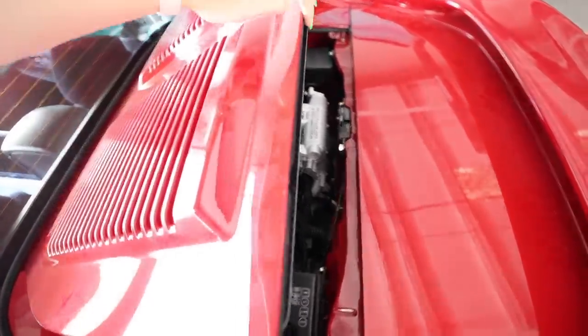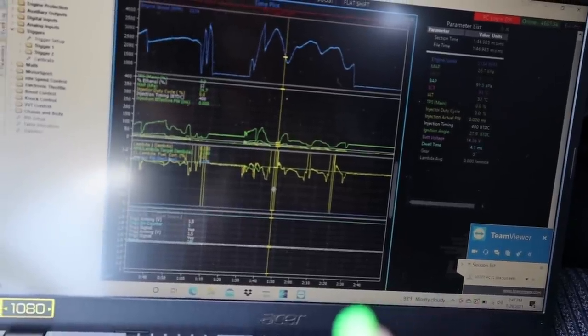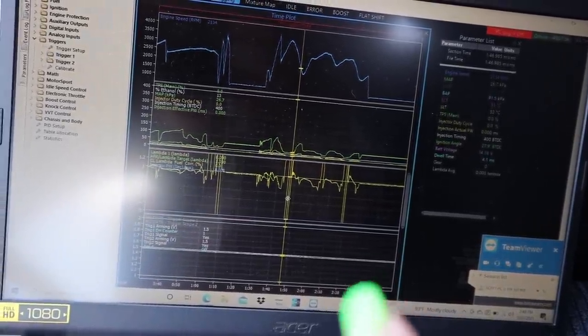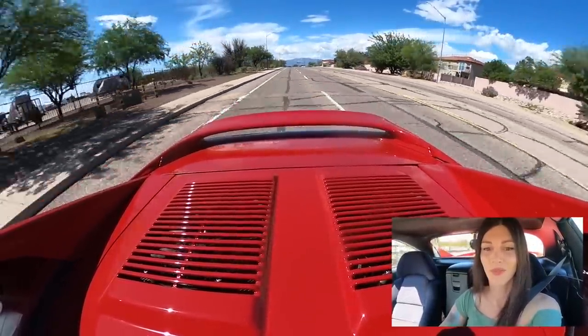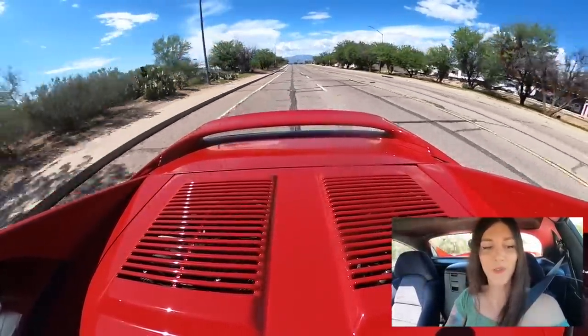Problem solved. Timing correct. Scott is logged into it right now and he's looking over the tune before I take this thing for a drive. Dude — drivability hands down better. It'll build a little bit of boost. That was like five pounds. IATs are at 66.